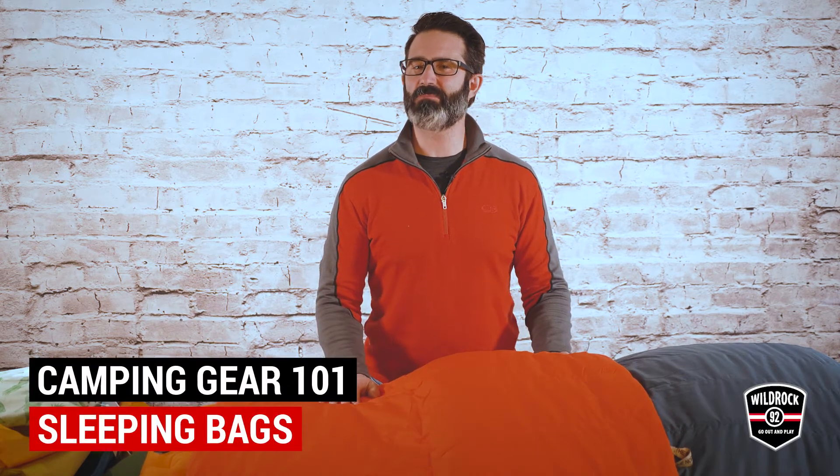Hi, I'm John. I'm from Wild Rock Outfitters and today we're going to talk about a sleeping bag system, which includes your sleeping bags, your sleeping pad, and a pillow.